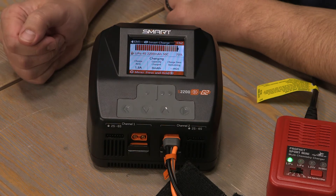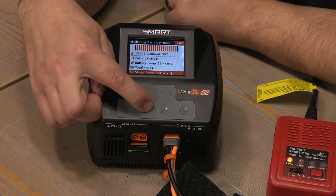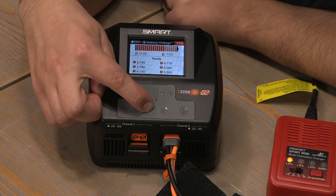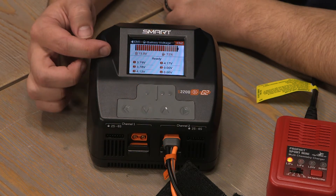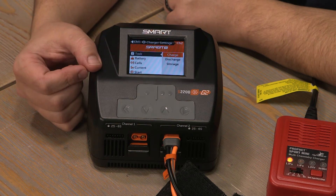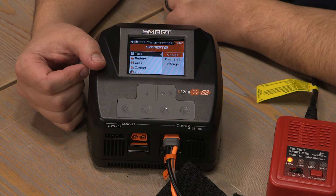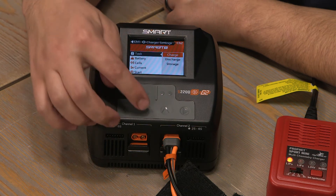Let's check out some other settings in the charger. This screen displays the voltage of each cell of the battery. Spectrum smart batteries have a chip inside that automatically discharges the batteries to a safe storage level.